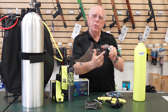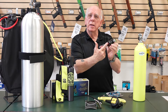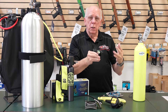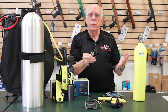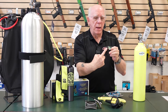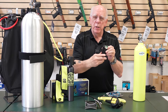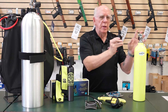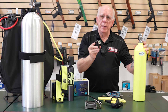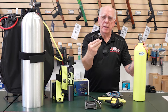The D2 by HOG is also environmentally sealed, which is really nice in colder water, salt water, and dirty water. I've also mounted here on the side a small gauge so it's really easy to see exactly how much air you've got in your redundant air source tank.